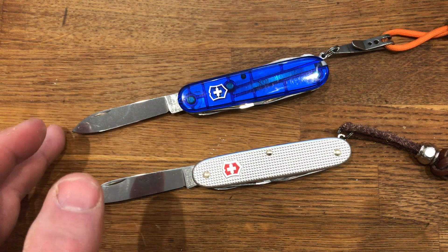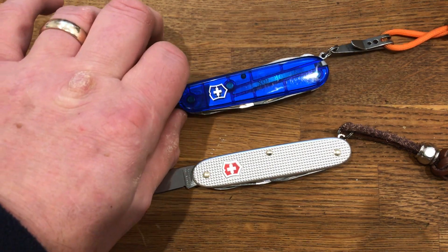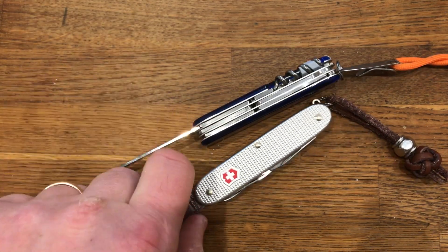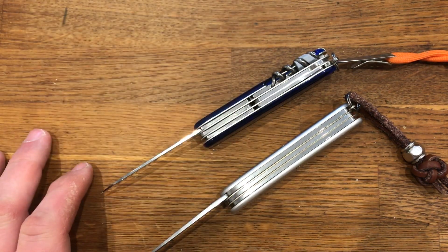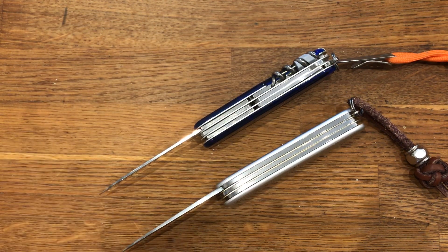This one also has a large blade, an awl, and the bottle and can openers with the screwdrivers. But in addition to that it has scissors and a small blade. On the plastic ones you also have tools on the back as well, which gives you a corkscrew — which once upon a time I would have thought of as an absolute essential, but nowadays wine bottles come with screw tops so it's less of an issue.